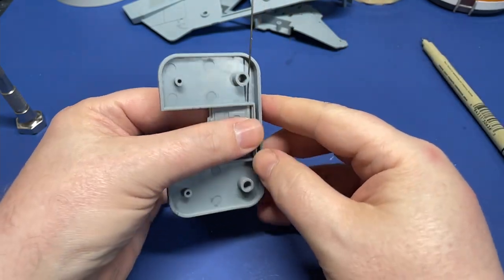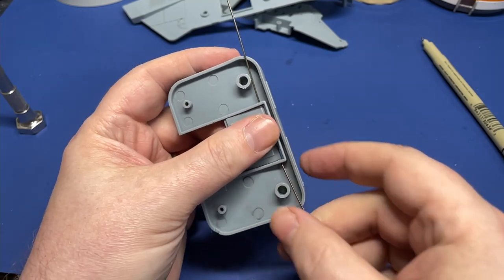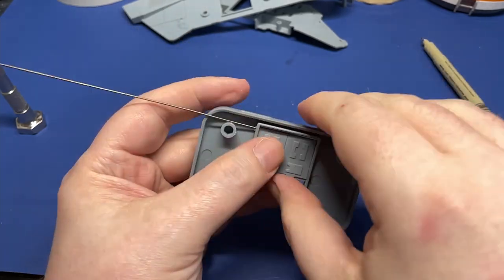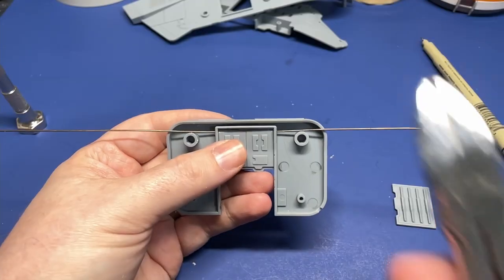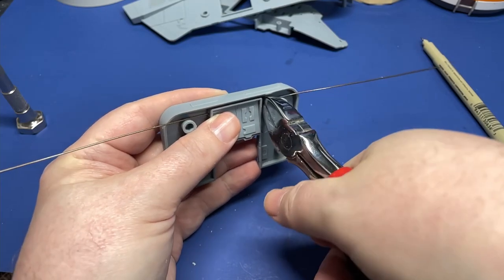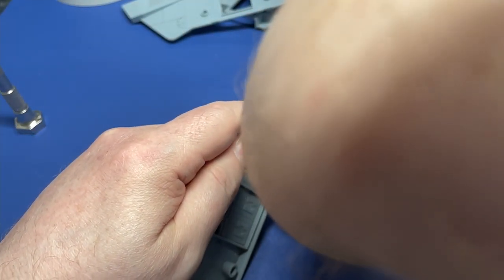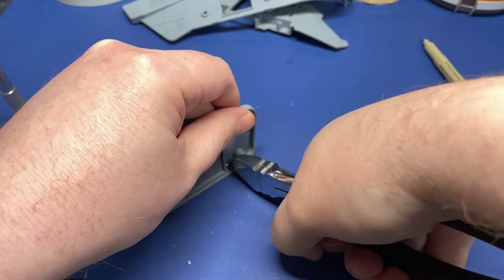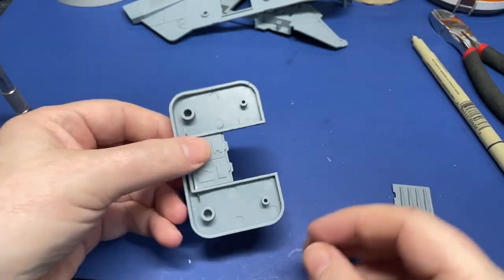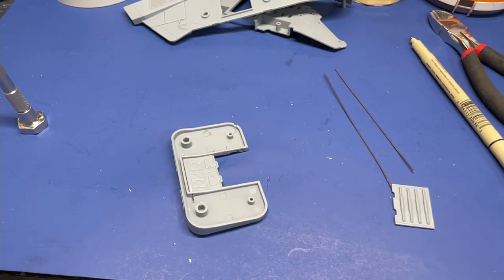We'll go ahead and push our wire through the hole and into the door like before, then do the same thing on the opposite side. That looks a lot more even. Now we'll go ahead and cut the extra wire. We can leave a little bit in the side of the door when we put everything back together, so there's no problem with having just a little extra. Safety tip: don't let your wire go flying when you cut it. In my particular case, I have a backstop so I don't have to worry about it, but you do want to be careful.